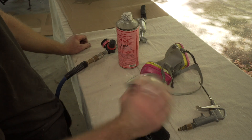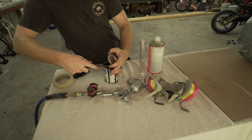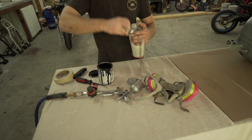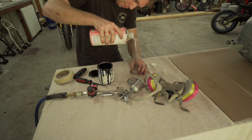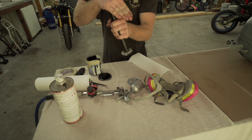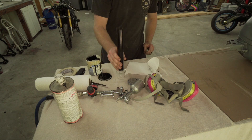This paint is kind of old so I'm going to shake it up really really well. I don't know how well this is going to mix in here, hopefully it goes well. I'm going to do 40 milliliters of reducer. Shake it up. She's ready to pour in the gun.